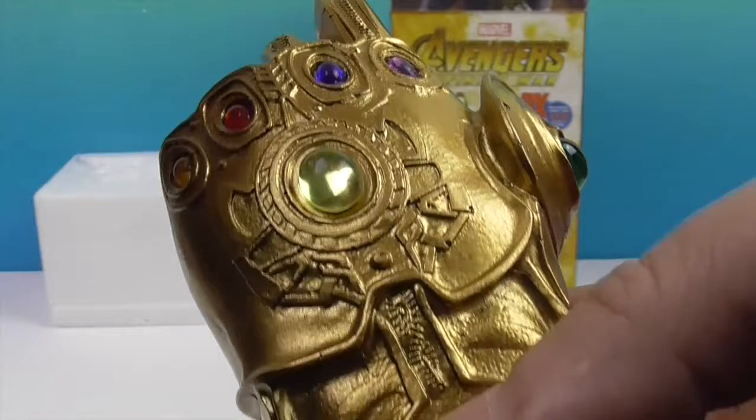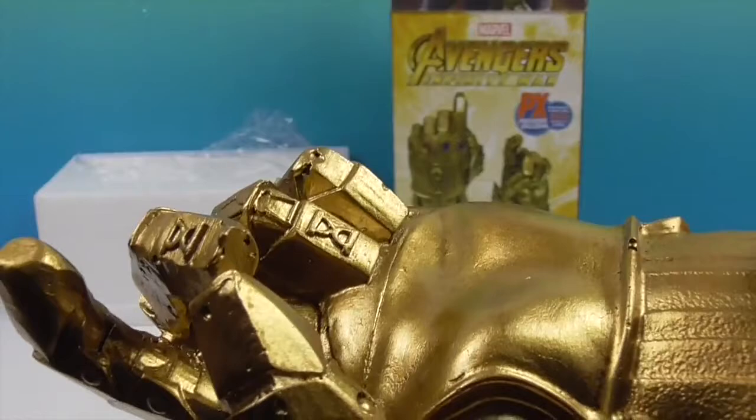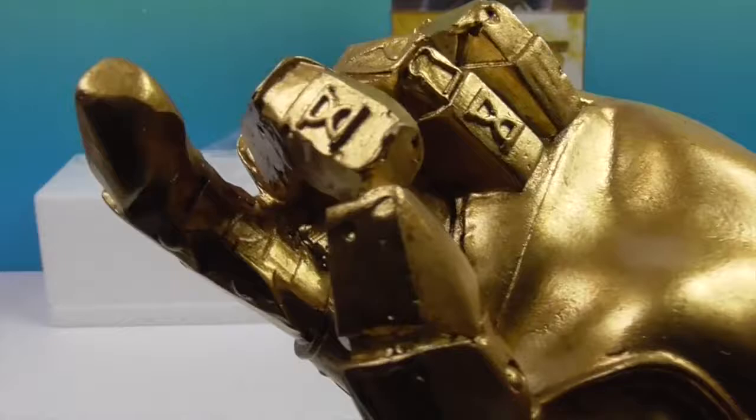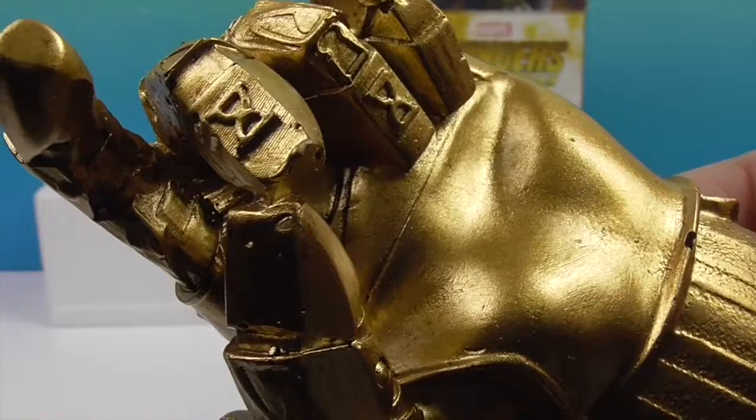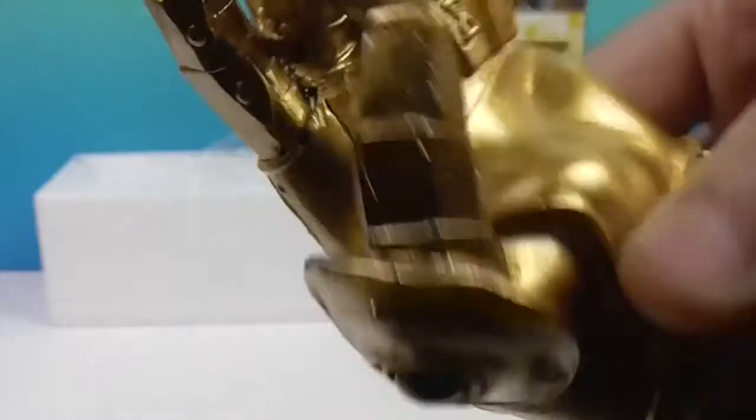The other one is the Space Stone — that would be like the Tesseract. And he has Roman numerals on his fingers, which kind of looks like an hourglass — like the buffering symbol on a computer. His glove is buffering!